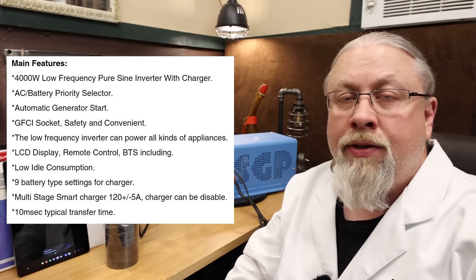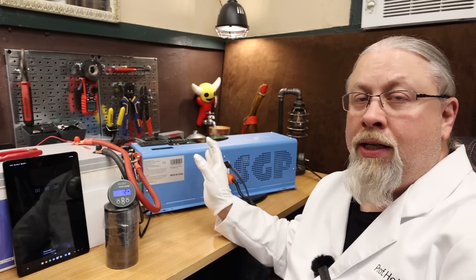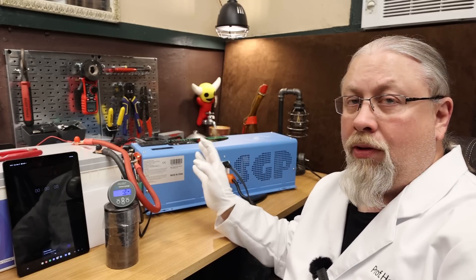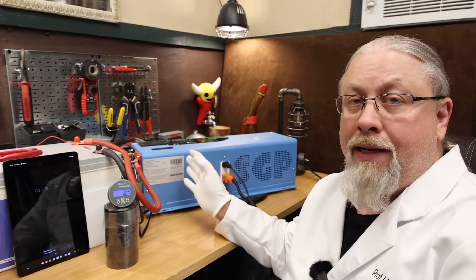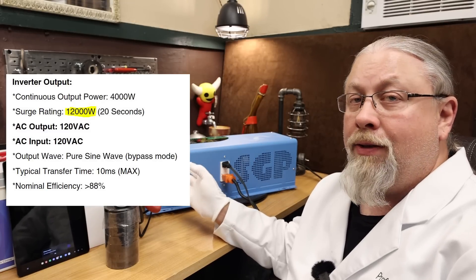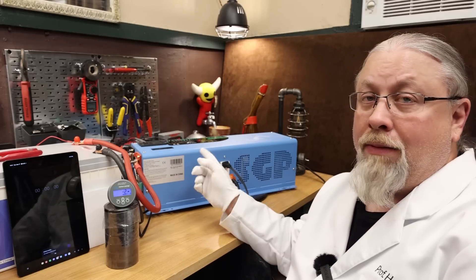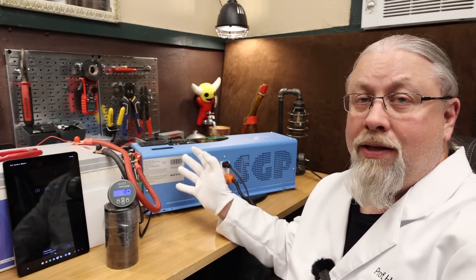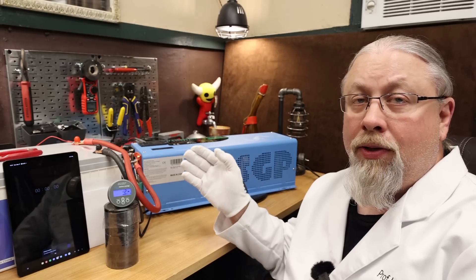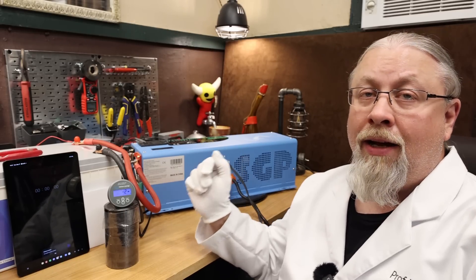Inside the SGP 4000 is a 4,000-watt pure sine low-frequency inverter. Low-frequency inverters have big transformers — they're designed to handle very high loads, roughly three times the rated capacity. So you can have surges up to 12,000 watts on this 4,000-watt inverter. This makes it ideal for starting up electrical motors, air conditioners, refrigerators, and large compressors.